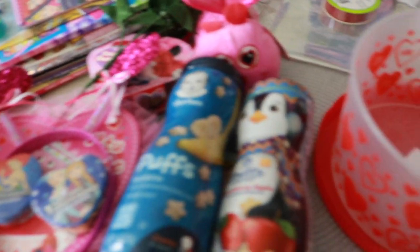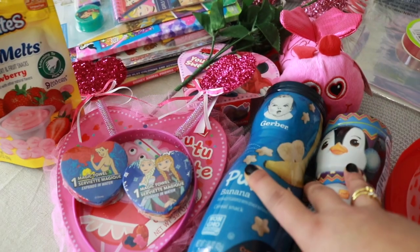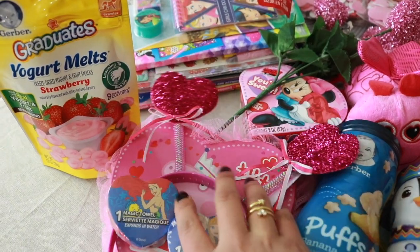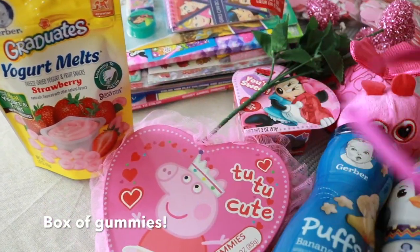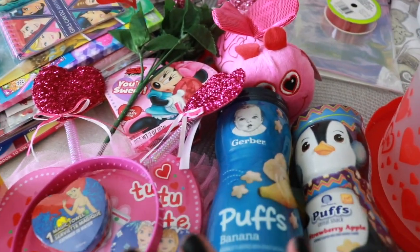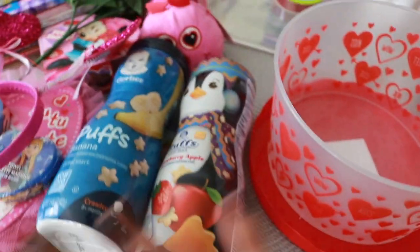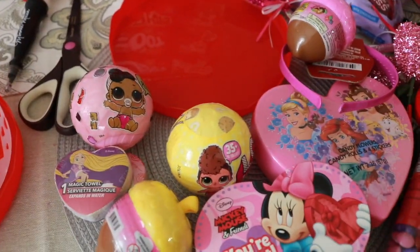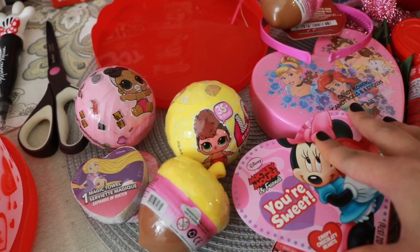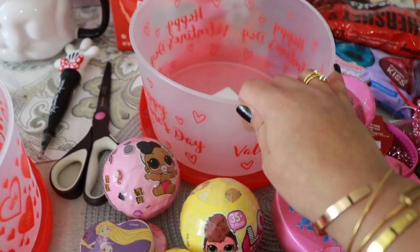This is all Paige's stuff that I'm going to put in her basket. Most of it I got from Dollar Tree and a couple things I picked up at Target — like this box of chocolates. You can check out my Dollar Tree haul if you haven't seen it, as I basically show everything I got there. Most of these items were from Dollar Tree; I'll link that video here.